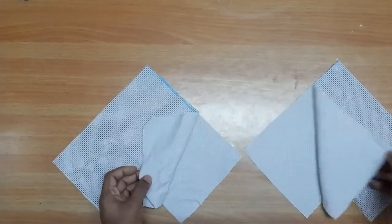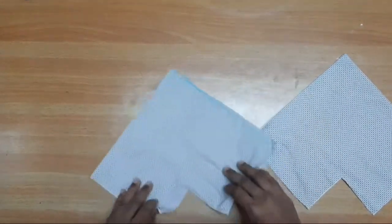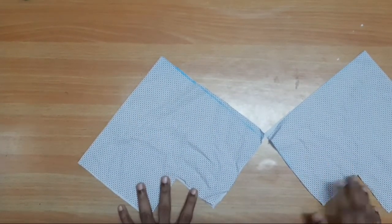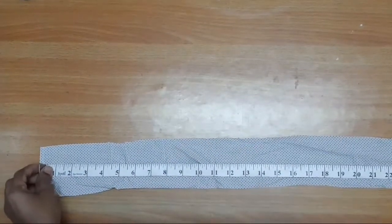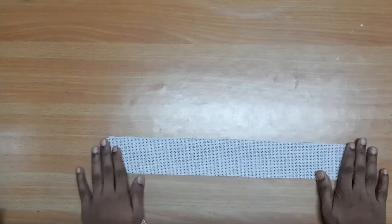Fold and cut it in the center. I will put the stitching on this piece and cut it. I will put the bra on the edge, add the waist on the length, and add the width with 3 inches.